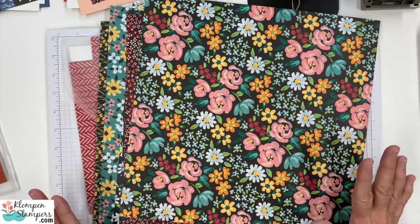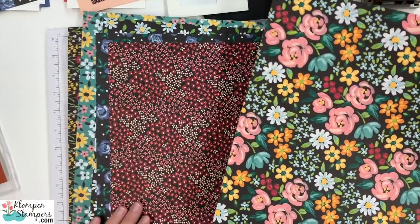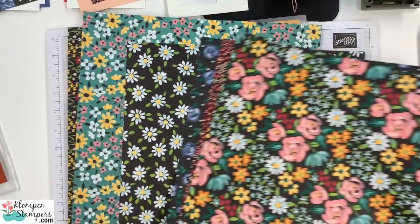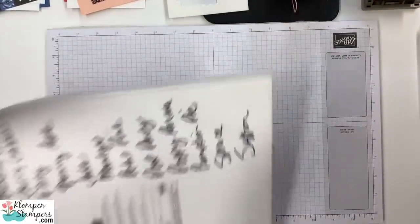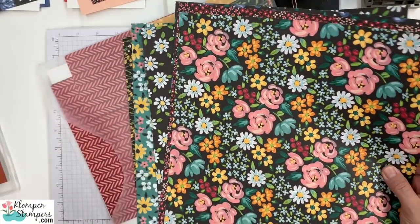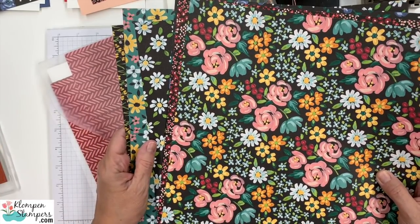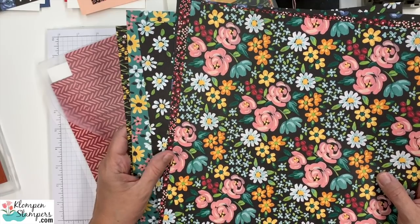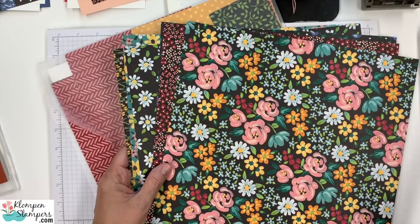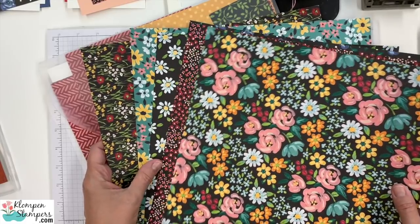I want to start by showing you this absolutely beautiful designer series paper — this is my favorite, that's why it's on the top. This is called Flower and Field. This is actually free paper. During the rest of the month through the end of February, if you place a $50 order, you get to select a free sale-a-bration item, and this is one of those items. It's been one of the most popular ones, and it is stunning.